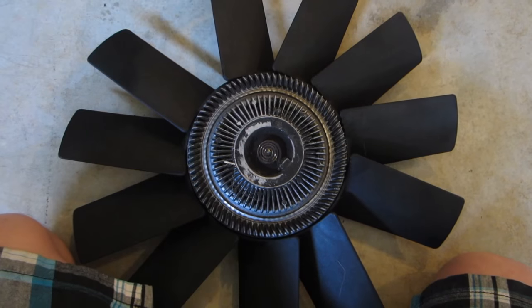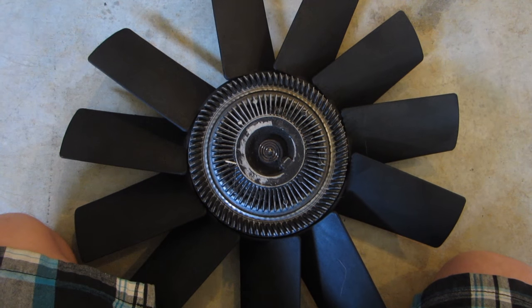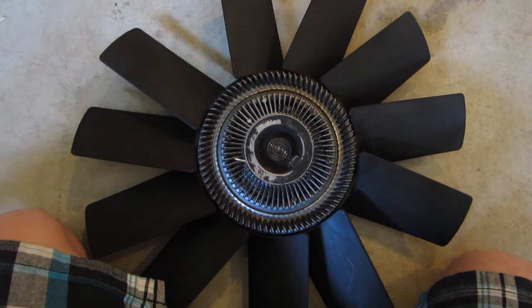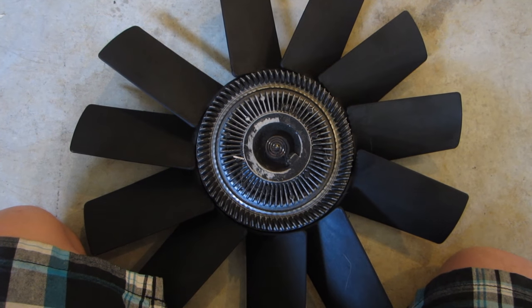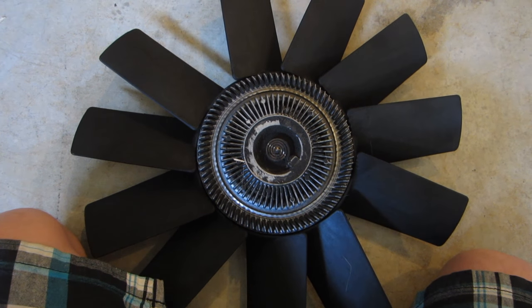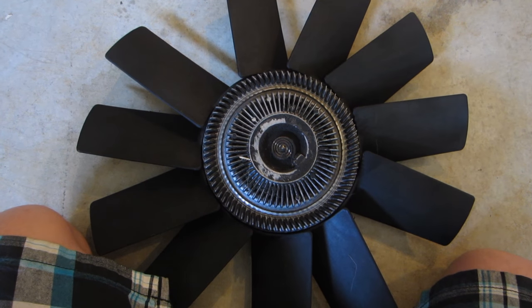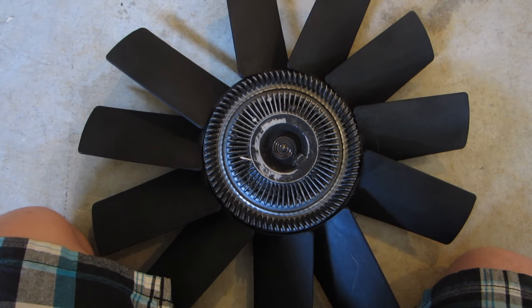The concept behind a fan clutch is simple. When the engine is cool, the fan clutch is disengaged and it more or less spins freely with the engine. When the engine gets warm, the clutch engages and begins drawing in more air. There's a metallic strip in the center of the clutch that reacts to the ambient temperature, which engages and disengages the clutch.